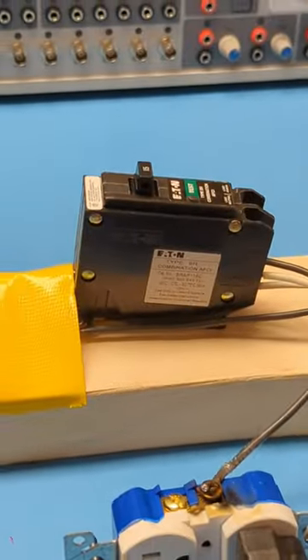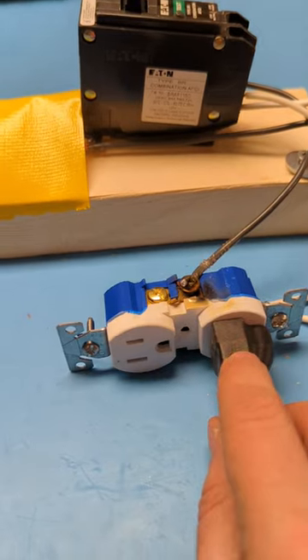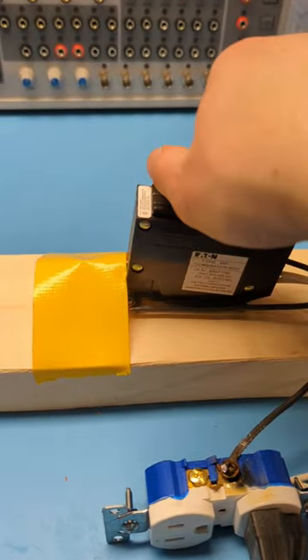There you go — it tripped the breaker. What you saw is it was building up an arc in there, and then it seemed like we had some carbon deposit and there was a bigger arc, and then it trips.